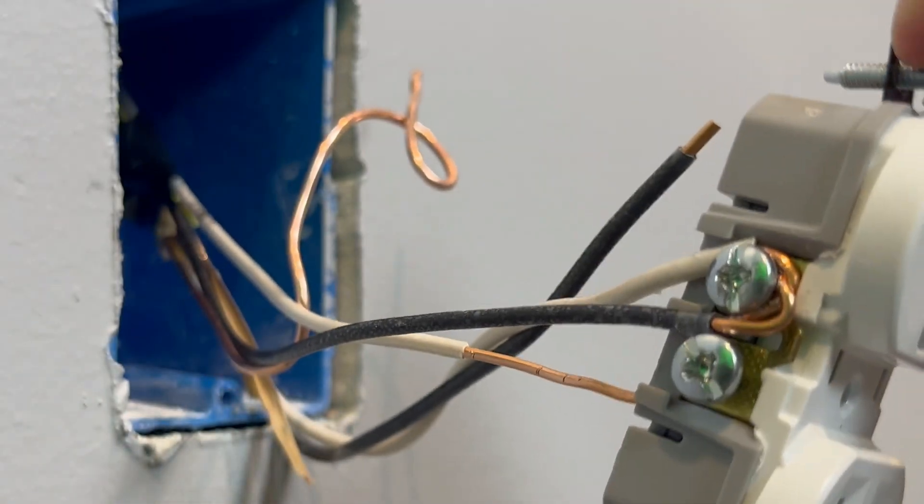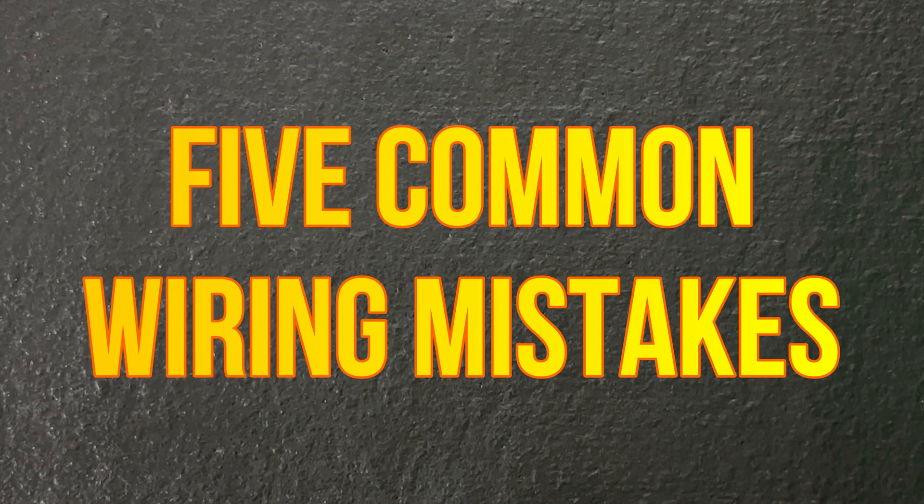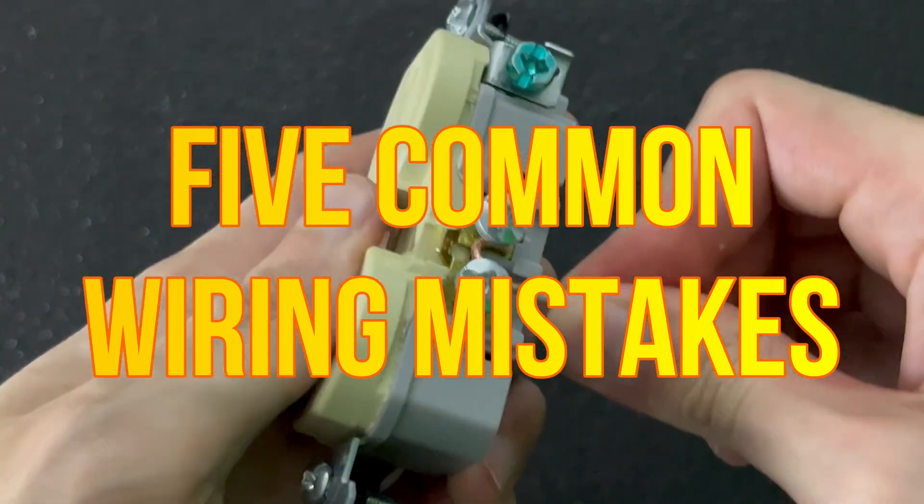Look at this. What a mess. I don't even know where to begin. As you can see, we've got quite the mess on our hands. Let's see if we can address every one of these common wiring mistakes by the end of the video.